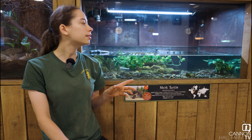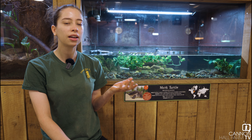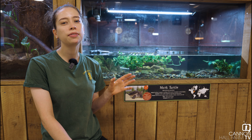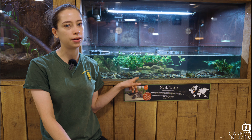In the wild you can find these guys in south eastern Canada and the Midwest, and you can also find them all the way down in Texas as well. They are a common musk turtle — there are a few other species of musk turtles around, but these are going to be the most likely one you'll come across.